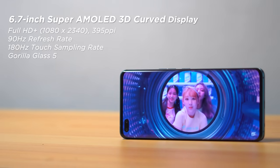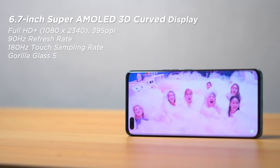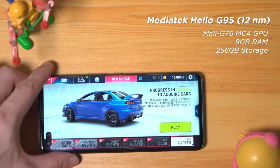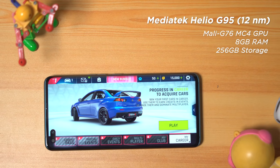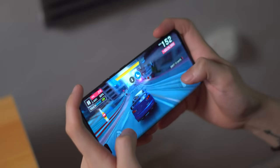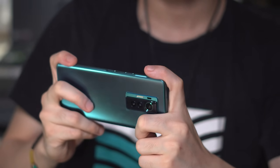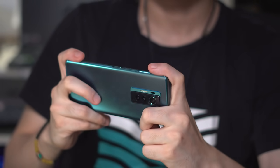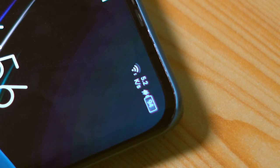It uses a full HD+ 3D curved OLED panel with a refresh rate of 90Hz, double the touch sampling rate at 180Hz, and is protected by Corning Gorilla Glass 5. Powering the unit is a MediaTek Helio G95 CPU alongside a Mali-G76 MC4 GPU, with a single configuration of 8GB of RAM and 256GB of internal storage. The G95 processor handles daily use and heavy gaming well, and it also has liquid cooling. Keeping the phone powered is a 4700mAh battery with 33-watt flash charge support.